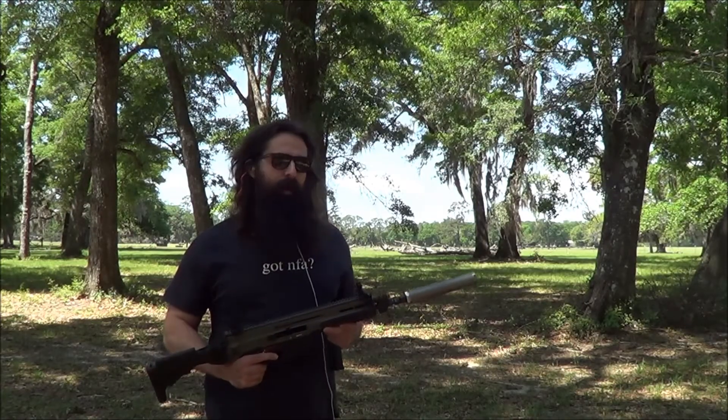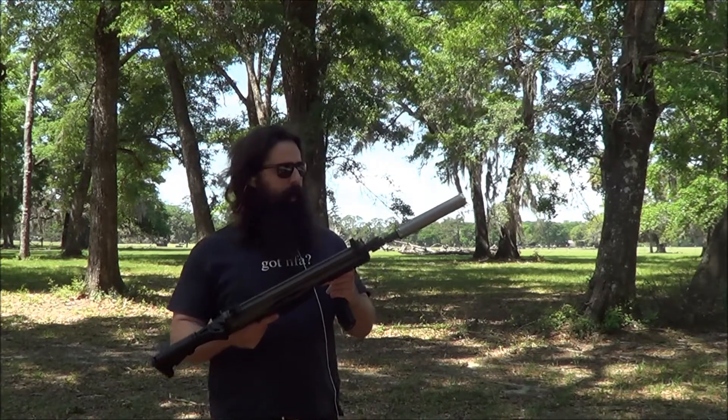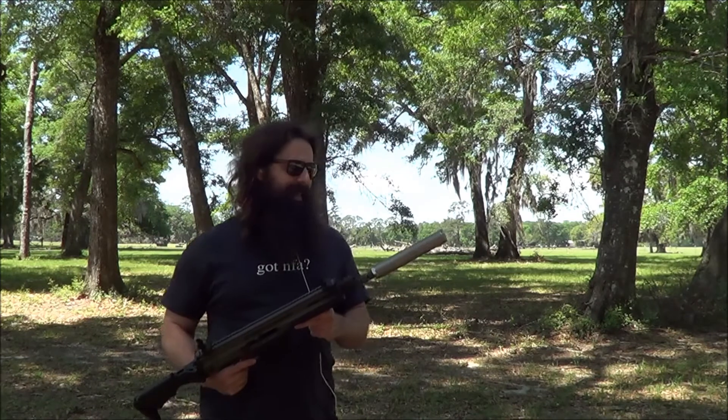Hello, this is Brooks with Thompson Machine. Today I've got a really cool host to show you guys. This is a CZ805 Bren in 5.56. On it we've got our Thompson Machine 30Ti.